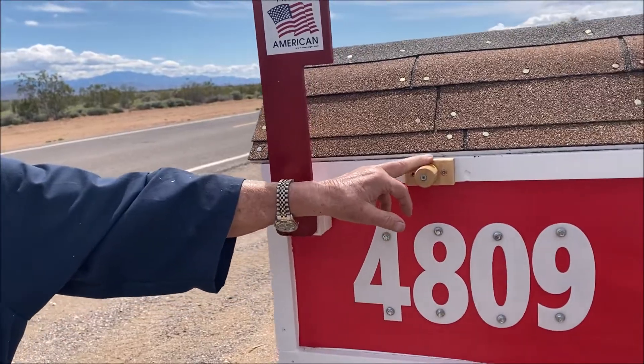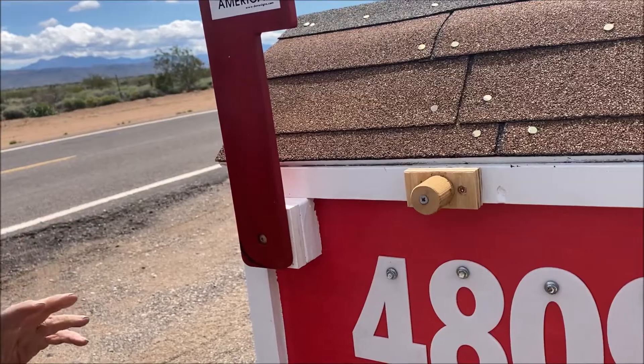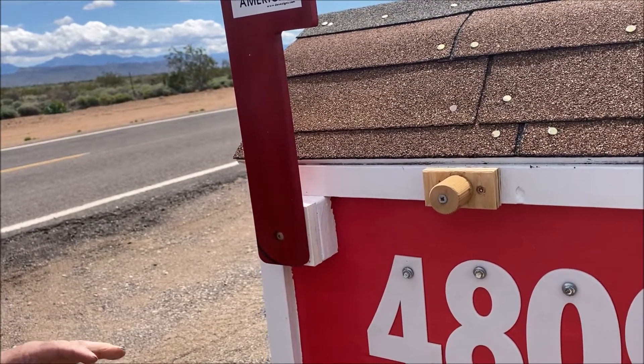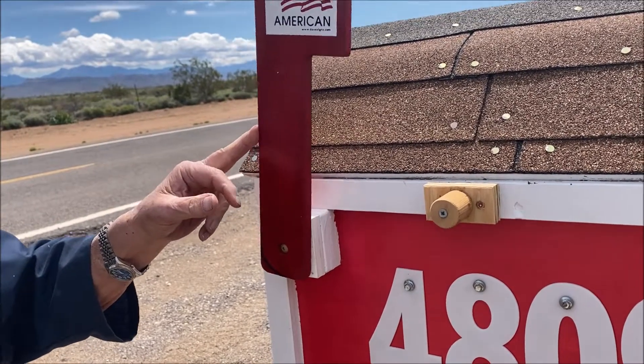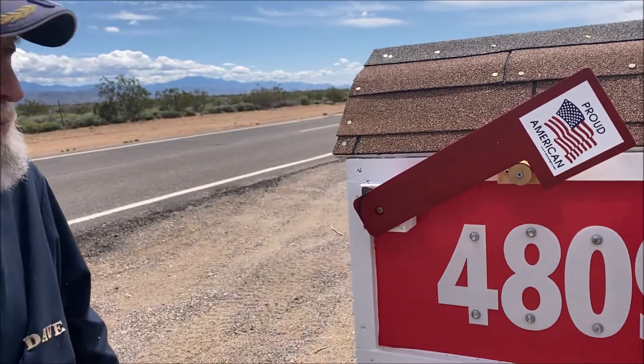And then I made this little — I haven't painted this yet — but I made this little stopper so that when our mail person leaves the mail, all I have to do is push that down and it stays right there. That's pretty cool.